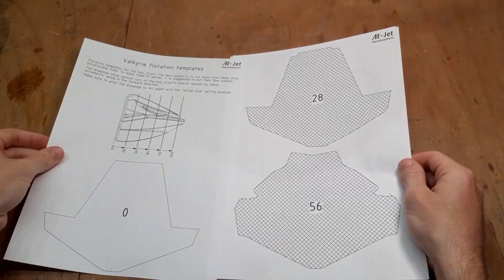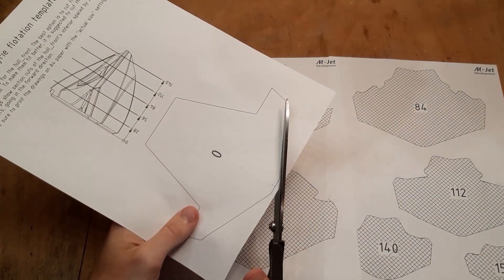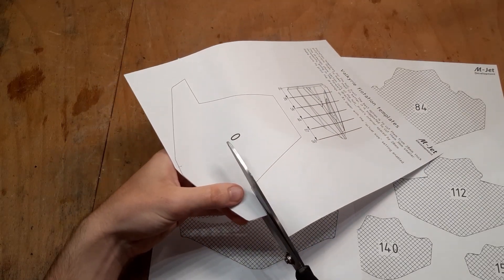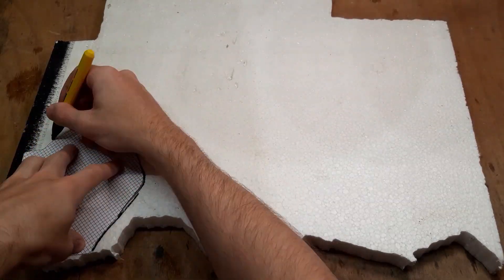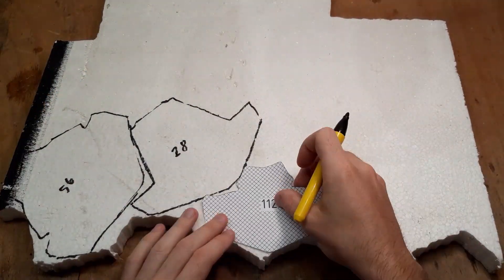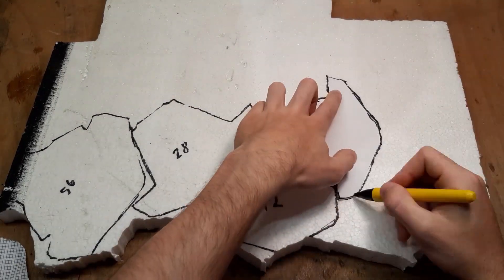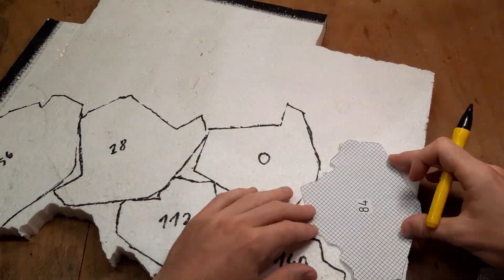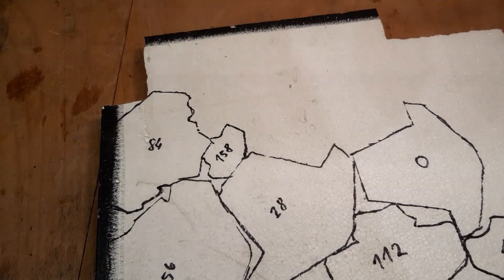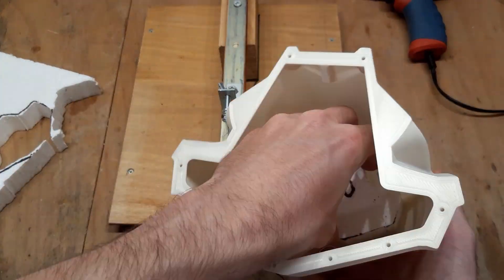I will start by cutting some polystyrene flotation pieces for the front hull based on my paper printed templates. The drawing is designed for 28mm thick foam sheets, but if you have a different thickness, it doesn't matter, because this will help you anyway. The shape of the flotation is not meant to be perfectly accurate — the drawing just provides some help to pack as much foam into the front hull as possible, to prevent the hull from sinking in case of an unexpected accident. I am using a home-built hot wire cutter to cut the polystyrene foam.